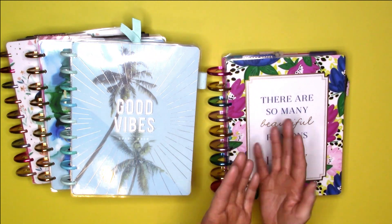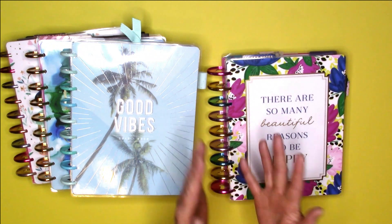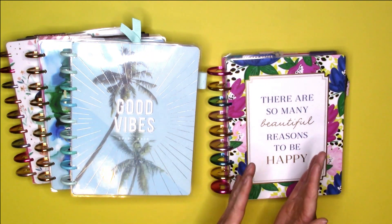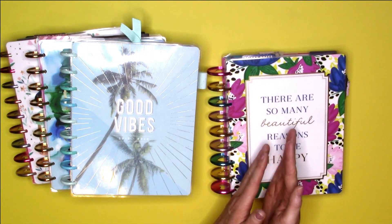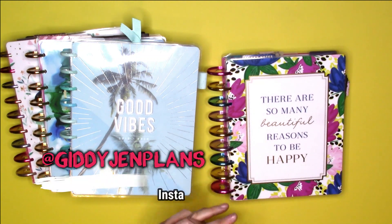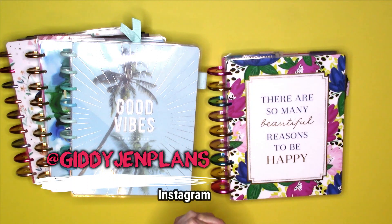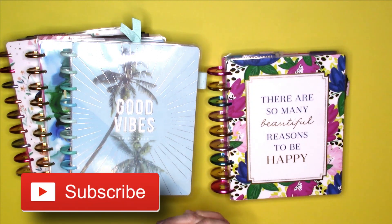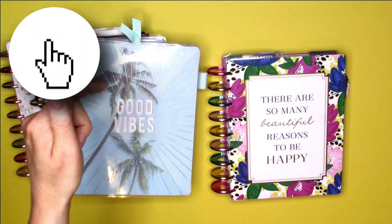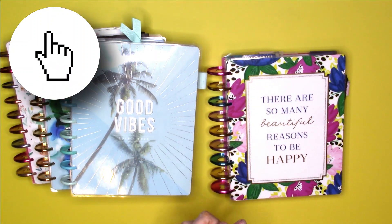This video is going to show you how I did that and show you my system. I'm hoping this will be what gives me planner peace. I just finished this about two hours ago. Before I get started, definitely follow me on Instagram at Giddy Jen Plans, subscribe to my channel, give this video a big thumbs up, and click that notification bell so you're notified every time I upload.